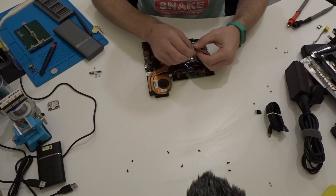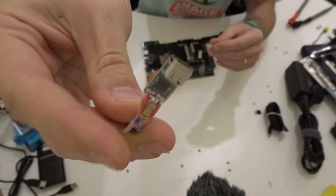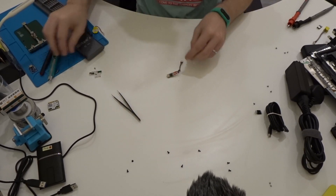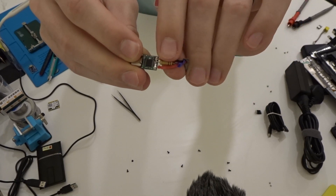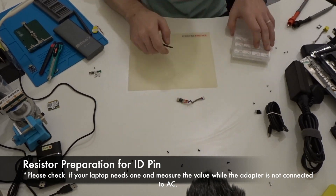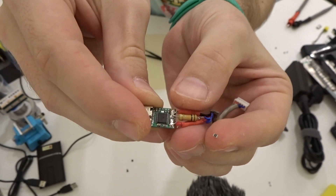Right now I'm going to improve this by replacing a through-hole resistor, which takes too much space and makes everything very cramped, with an SMD resistor. I'll take out the through-hole resistor and replace it with an SMD resistor. As you can see, the size difference is huge — the SMD resistor is an 0805 footprint compared to the through-hole one.